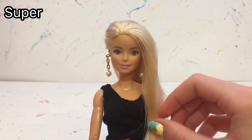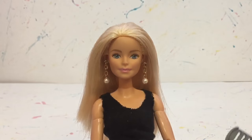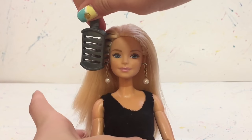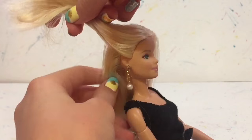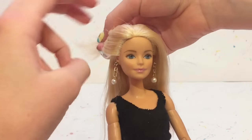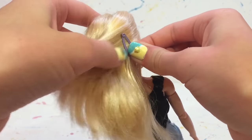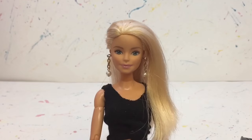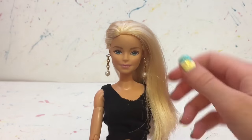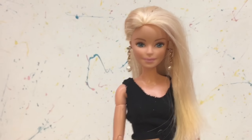Next, this one is super simple and really easy. Basically, you're just going to take half of your doll's hair from one side and pull it back behind her head and clip it with a mini barrette to stay in place. This is what it looks like — I think it looks really good and it is super easy to do.